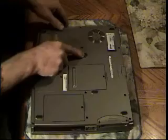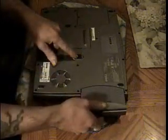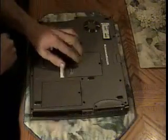But if you've got this type, then you push that button and pull out and it will come out. Spin this back around. The one compartment is for memory. You might need a little tiny screwdriver and it will lift right up. There's my memory.